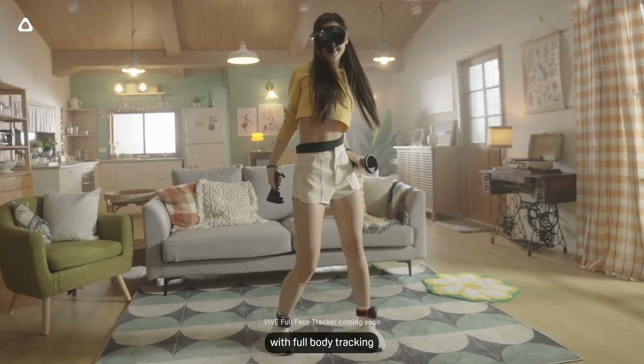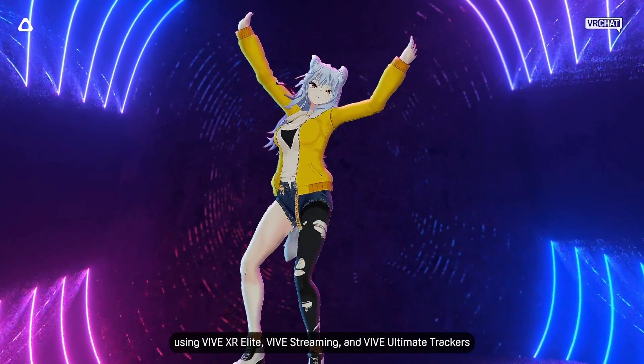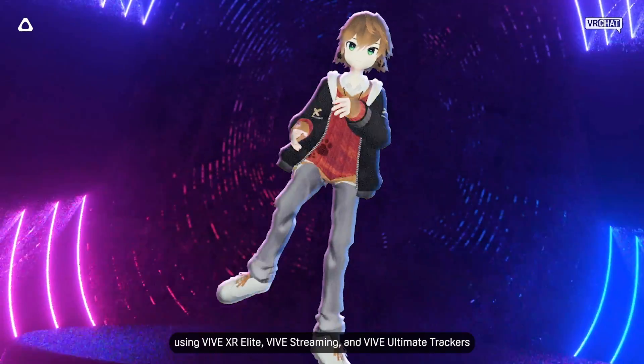Enhance your VRChat experience with full-body tracking using Vive XR Elite, Vive Streaming, and Vive Ultimate Trackers.